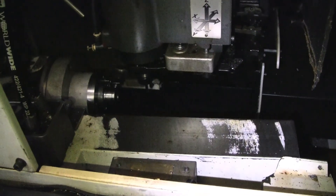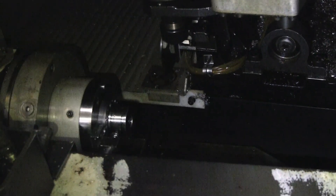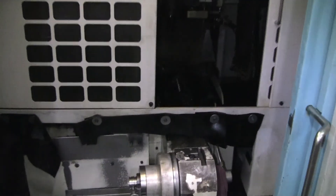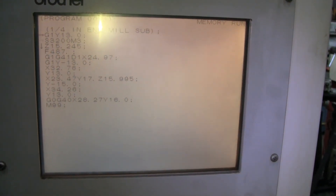Here we go. You can see it turning. The tool change there again. This is at 100% speed.